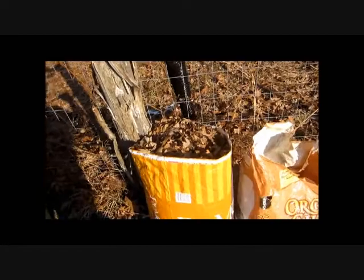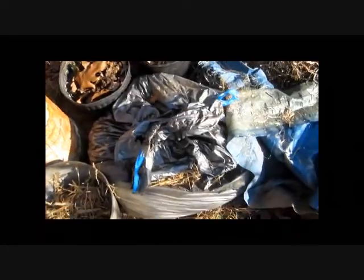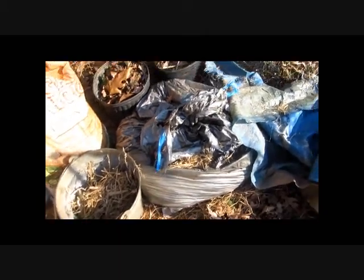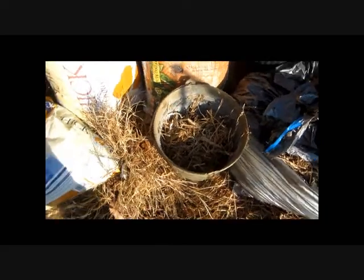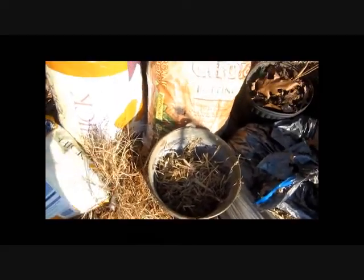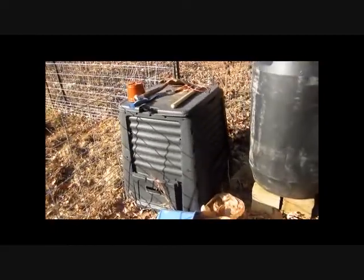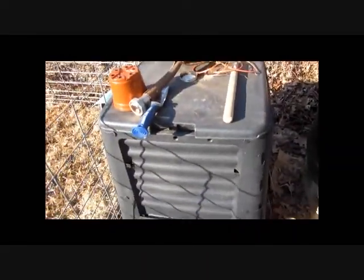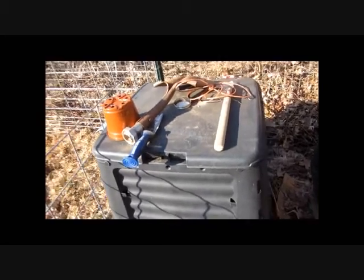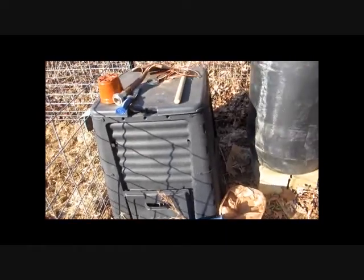There's another bag of leaves. This is some almost finished compost in these bags. And some straw — some straw soaked with urine. And in here we have compost that is just partly finished. I've just been putting stuff in it a little at a time so it's a cold compost.